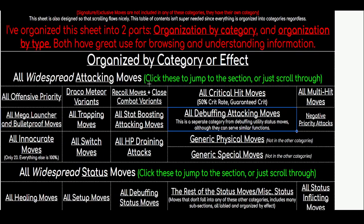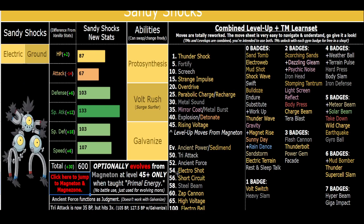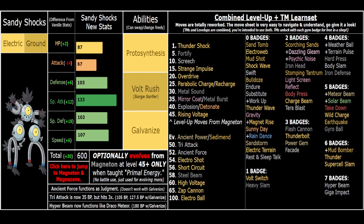This is the Google Sheet you can see on screen - you can click it and check out all the move categories, which will help you understand the move buffs and changes, a very fundamental aspect of how the game works. Sandy Shocks has some really cool changes. Also read the description down below if you're a new viewer - it'll give you really important context for how the ROM hack is balanced.